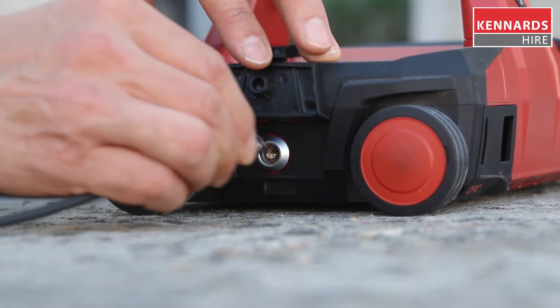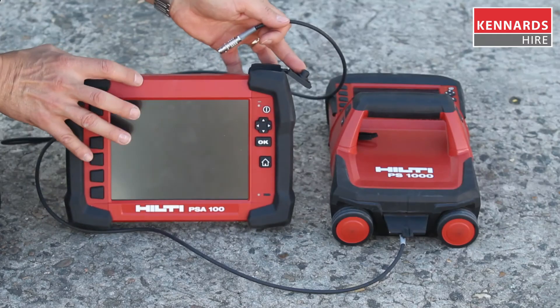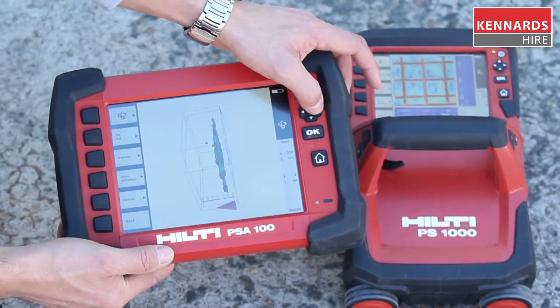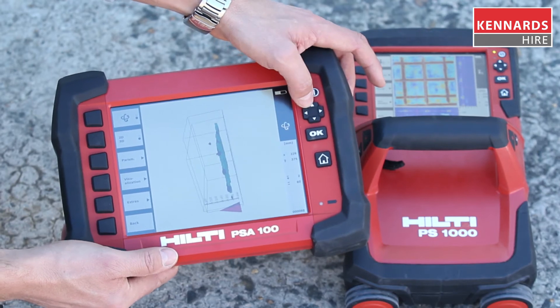If you are on site and wish to view the scanned jobs on the monitor, simply connect both the monitor and the scanner and use the menu to navigate through the images you have saved, to view in either 2D or 3D.